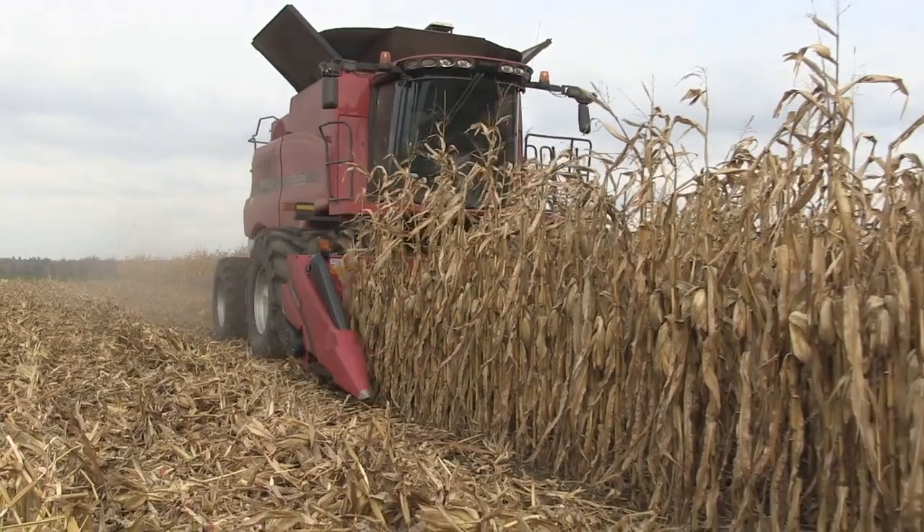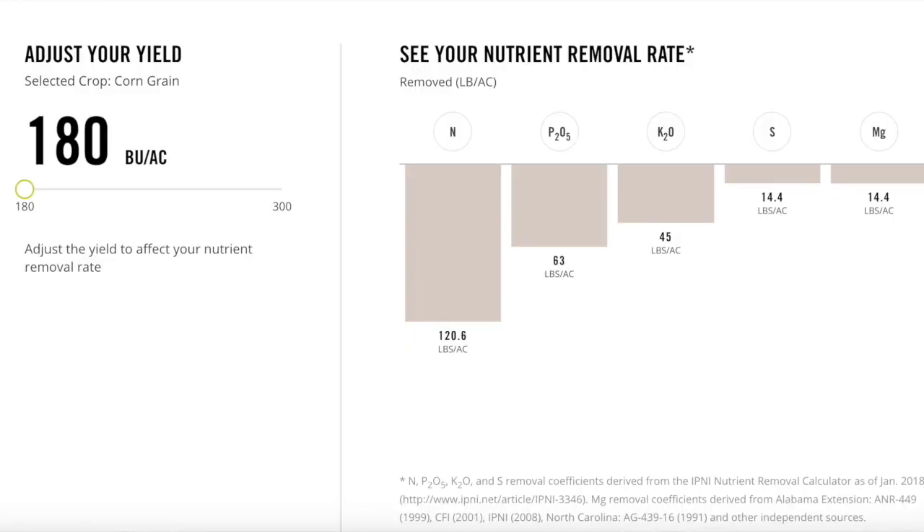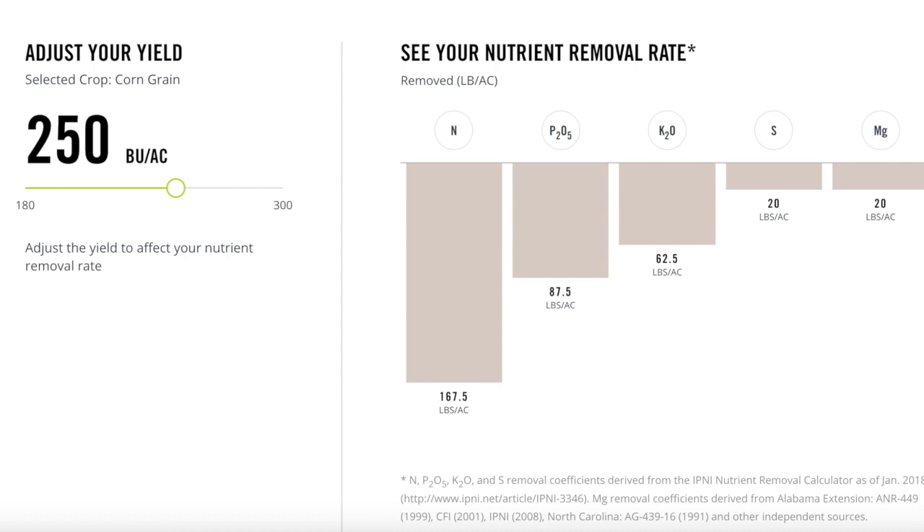Similar story in corn. If you take the numbers on a 180 bushel crop as opposed to a 250 bushel crop, we're going from 65 pounds roughly of phosphorus to almost 90 pounds of phosphorus. And then on potassium, we're going from 45 pounds of potassium grain removal to 62 pounds of potassium. So it's important — even if the monitor starts jumping to 250 at times — you're still taking that out of the bank somewhere.